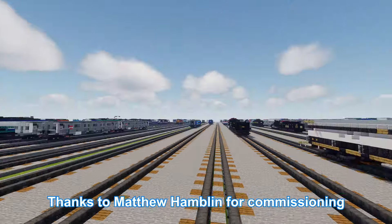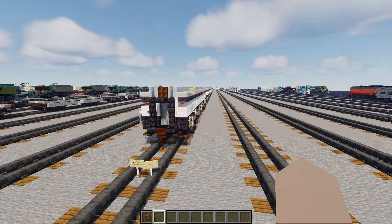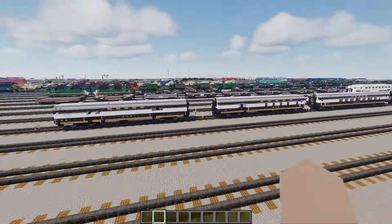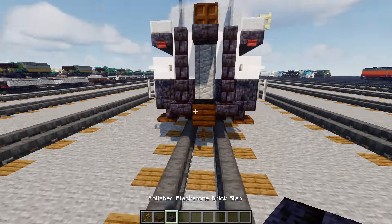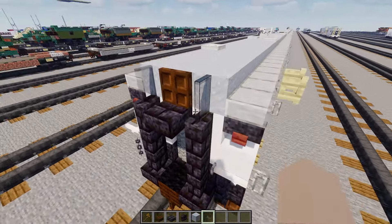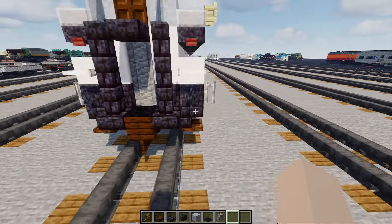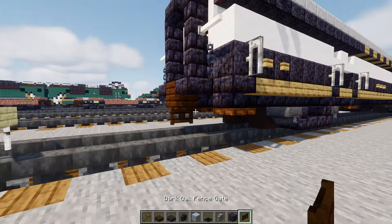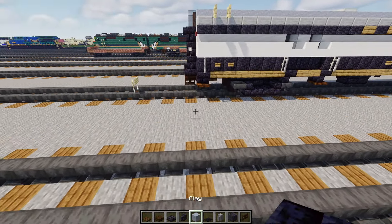This video is made possible by Matthew Hamblin who commissioned it, so thank you Matthew for making this video possible. Let's get started. Even though these cars are all different lengths, we're going to have a similar base model. First let's grab some blocks: a dark oak slab, polished blackstone brick slab and wall, clay, black carpet, inside wall, polished blackstone, dark oak fence gate, and dark oak trapdoor.